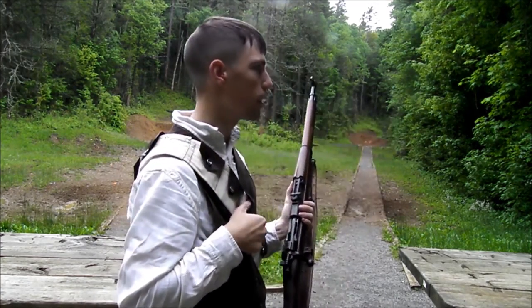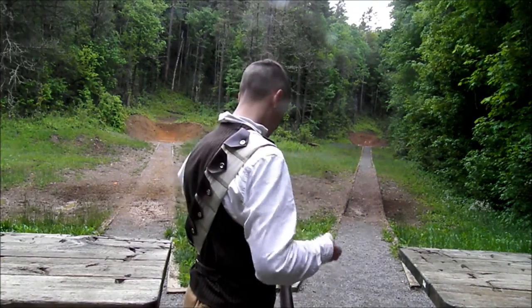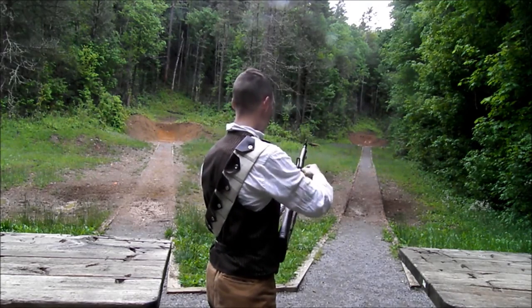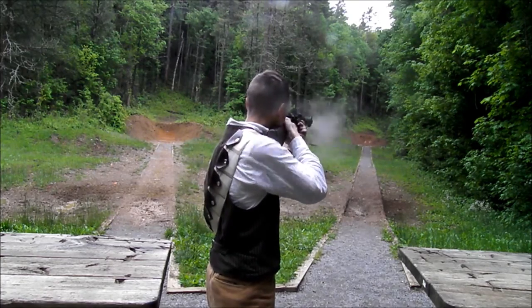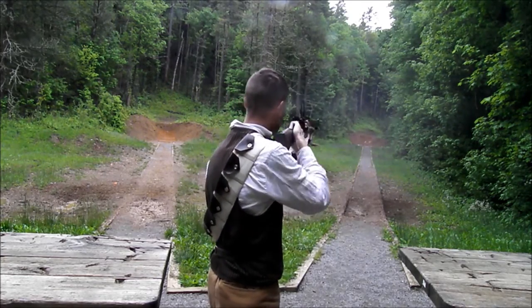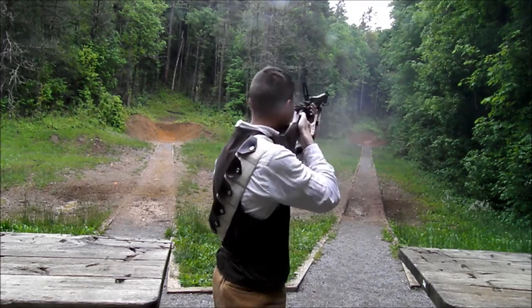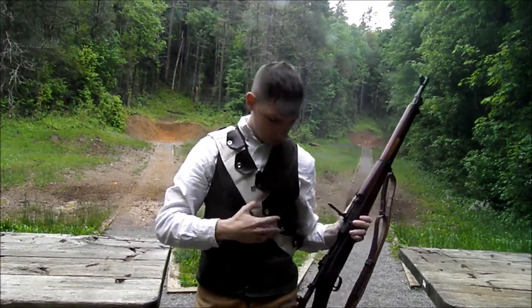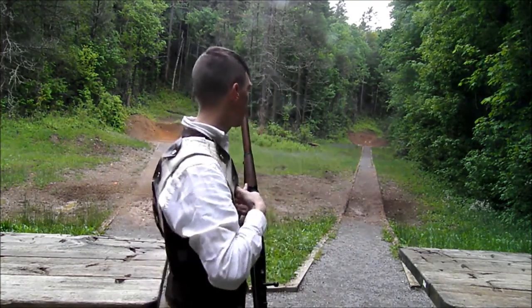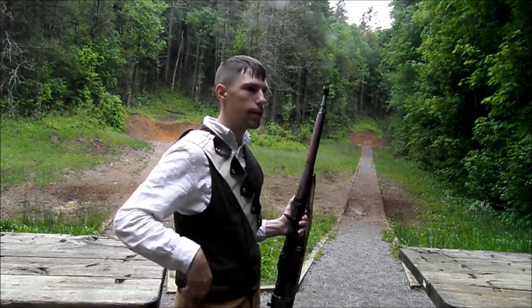So we're going to get started on testing it out and see how it does. It's great for throwing around your shoulder, trekking through the woods, especially here in the mountains where you've got a lot of thick undergrowth. It's close to your body. It's not all around your hips, and it's not getting caught on branches and crap.